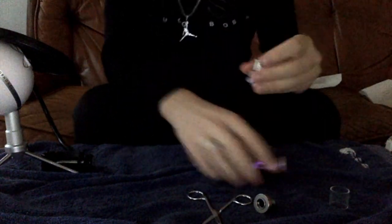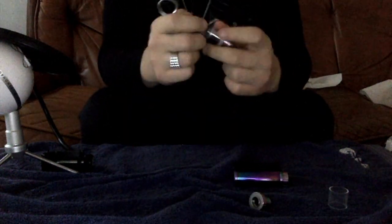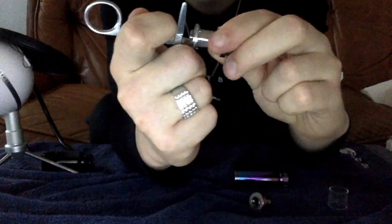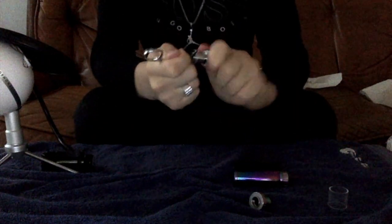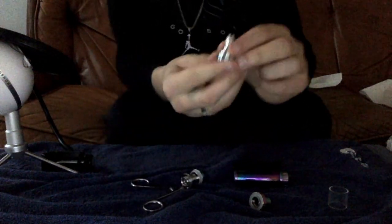This is pretty easy just to unscrew it, but I got e-liquid all over my fingers. After you unscrew that, you're going to want a scissor or anything thin and long, so you can put that in there. As you can see right there, while you screw this off, this makes it so much easier to get this off because you get a grip.